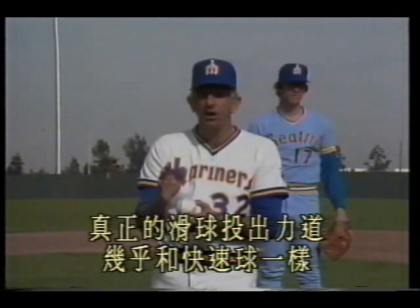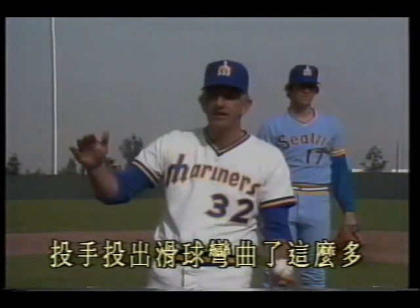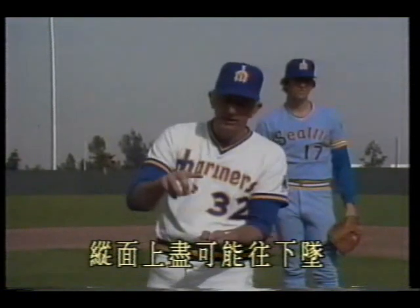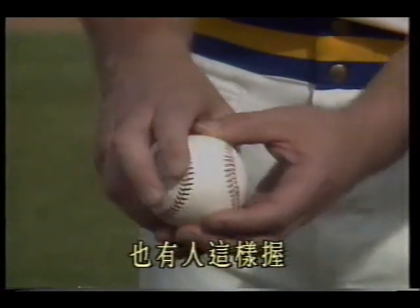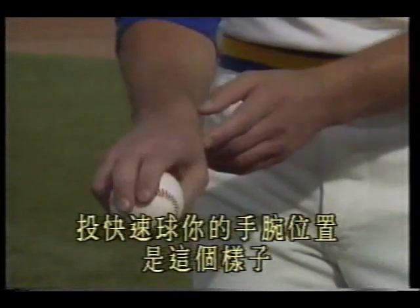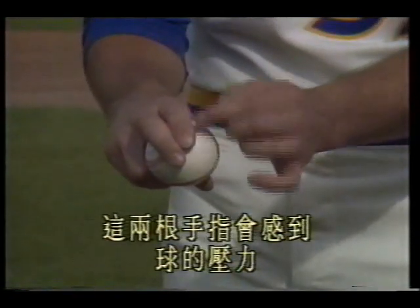Now we explain another basic pitch: the slider. A true slider has almost the same force as a fastball, slightly softer — it's a cutting fastball that slides laterally. Many sliders seen in televised games that curve a great deal are actually curveballs. The slider technique is almost the same as the fastball, bending only a small amount horizontally but dropping as much as possible vertically. The basic grip is to hold the ball like this, then rotate it to this angle. You can use a two-seam grip or other variations. Hold tightly with these two fingers, applying pressure — you should feel the ball's pressure in these two fingers.